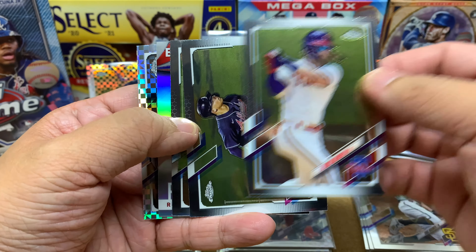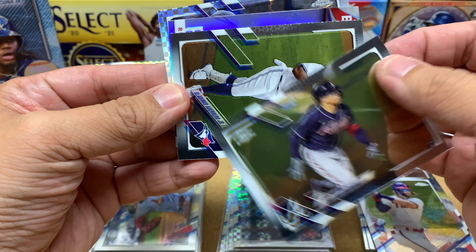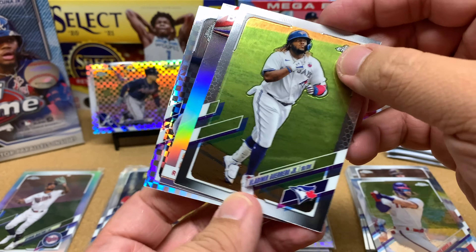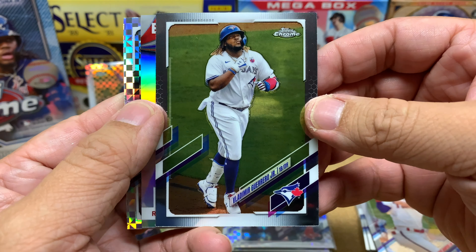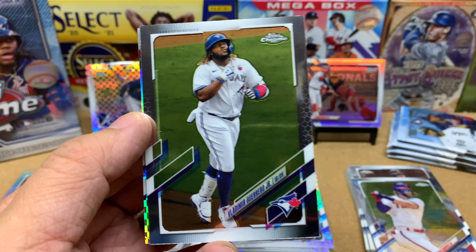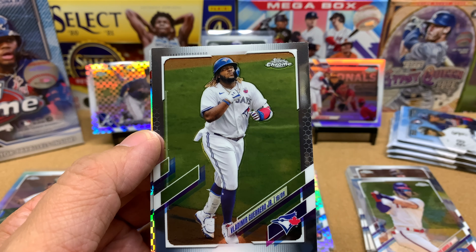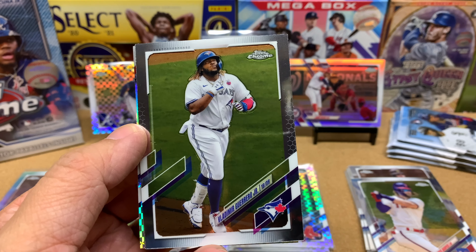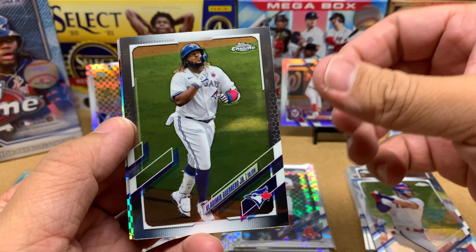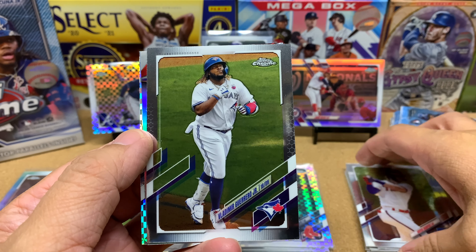We've got a Bryce Harper in the front, a baseball insert, and our X-Factor in the back. Bryce Harper is followed by a regular William Contreras rookie card, then Vladimir Guerrero Jr. — if Shohei wasn't doing so great, I would love to give Vlad the MVP. I think Shohei gets it because he's got a higher WAR and he struck out 10 people today and issued zero walks. Vlad can't do that — who knows, maybe Vlad's an awesome pitcher too, but between the two guys I'm going to have to go with Shohei.